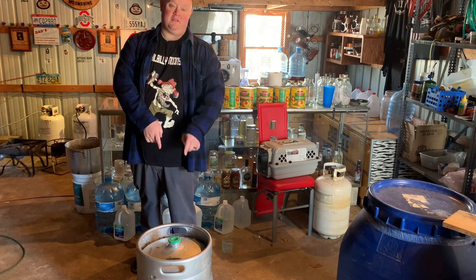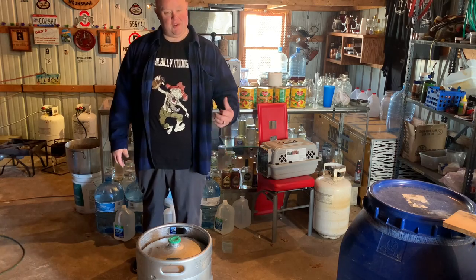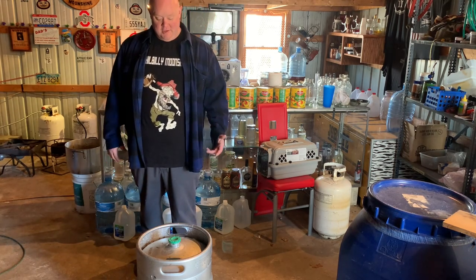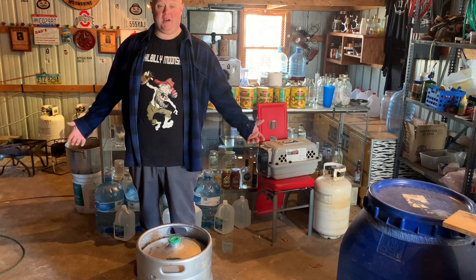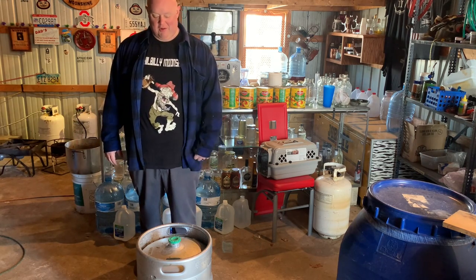I'm going to show you how to take this keg of beer and turn it into moonshine. I scored this keg off some dude who had it in his barn. I wanted it just to use as a pot still, and it's still full of beer — it's about four years old, an old IPA, about 8% alcohol or something.